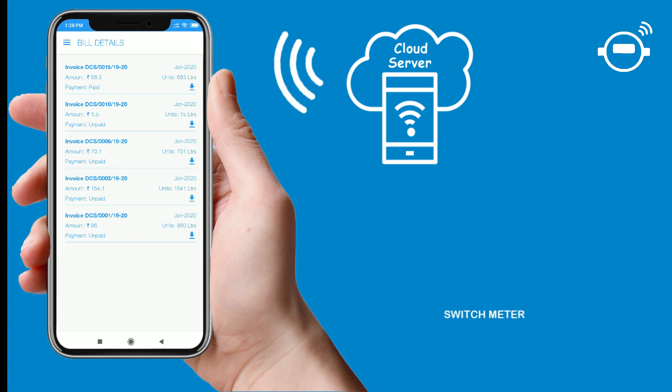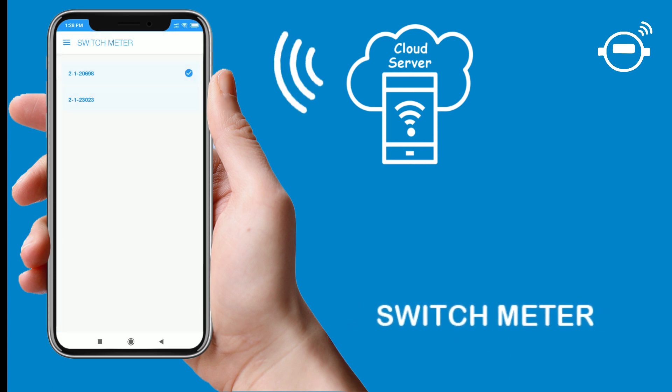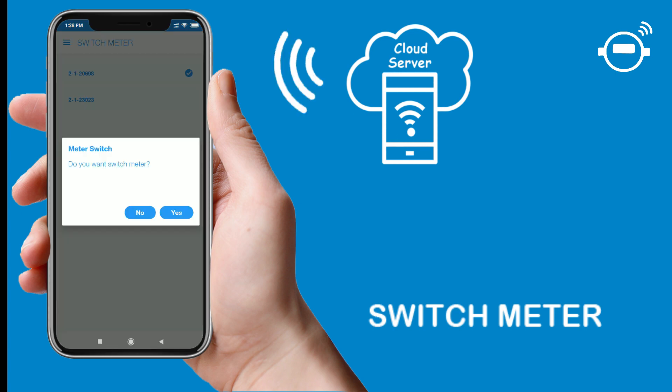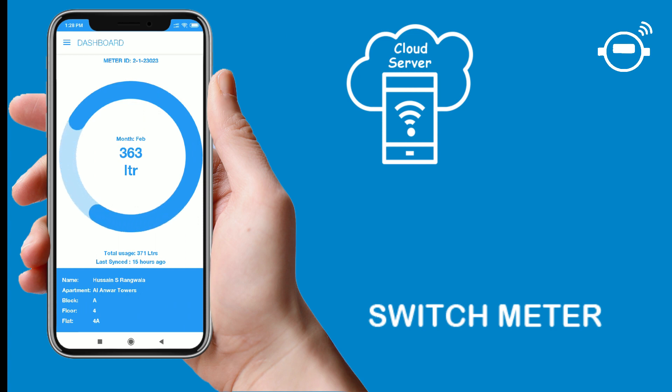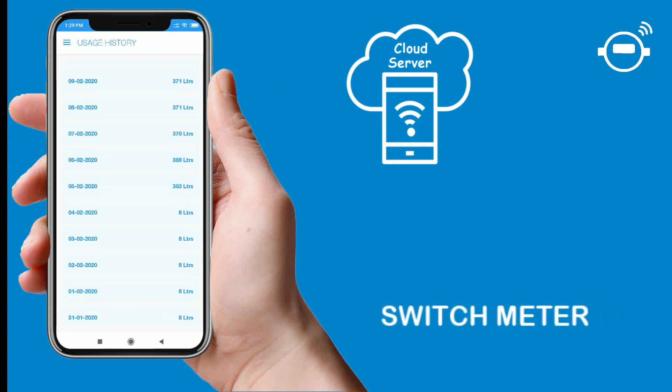The fourth option in the user app menu is interesting. If any user has multiple water inlets in their residential flat with more than one smart meter installed, and the same user is mapped to the same flat number, then the 'Switch Meter' option in the menu will be visible to that user. From here, the user can select a particular meter ID to check the water consumption of their multiple meters. However, for users with multiple meters, a single water bill will be generated by adding the consumption details of all the meters mapped to their flat.